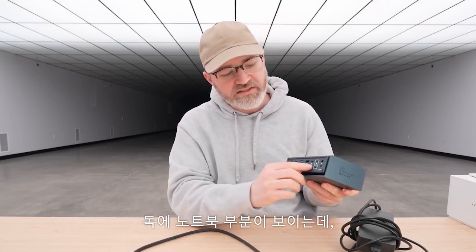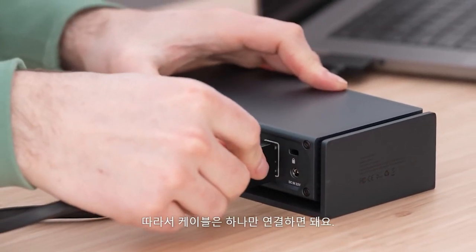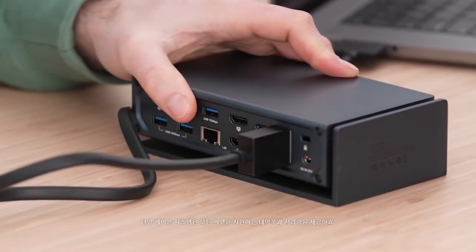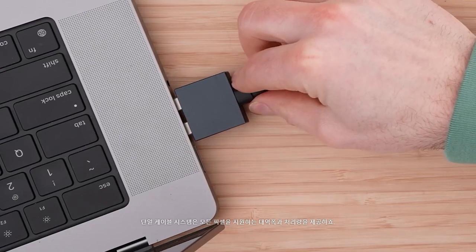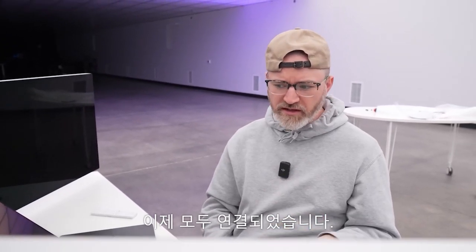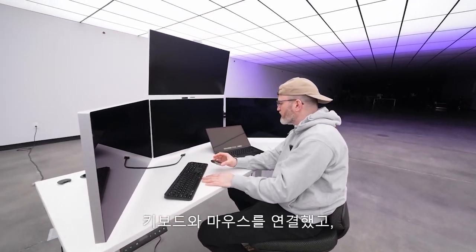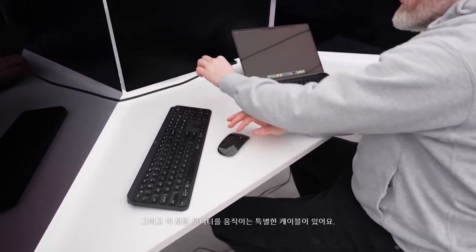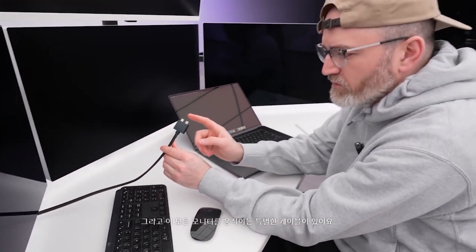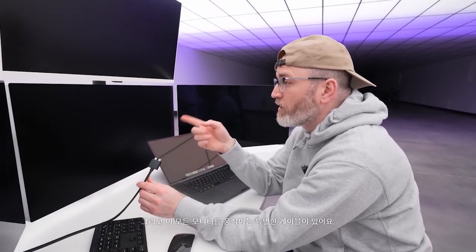When you look at the dock and see the laptop portion, this dual cable slots in just like that, so you're only having one cable to attach. I love the one-cable system to give you that bandwidth and throughput you're going to need to pump all those pixels. Everything is plugged in — it's kind of messy, just proof of concept — and we have our special dual Thunderbolt cable driving all of these monitors.